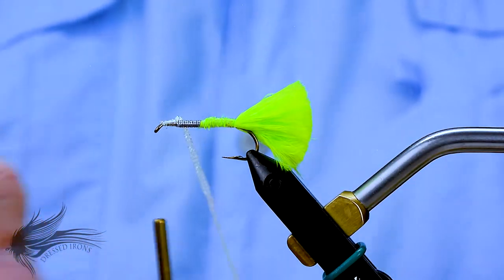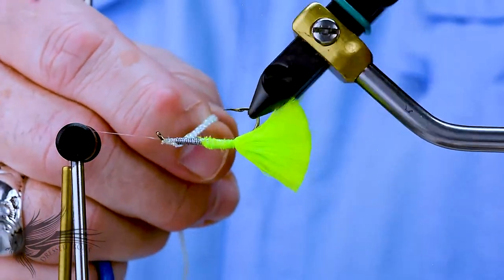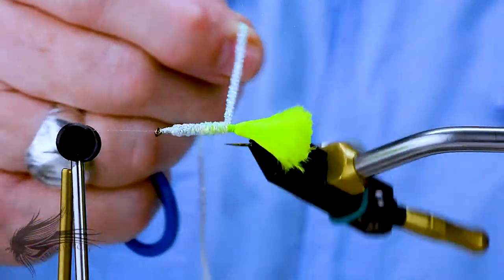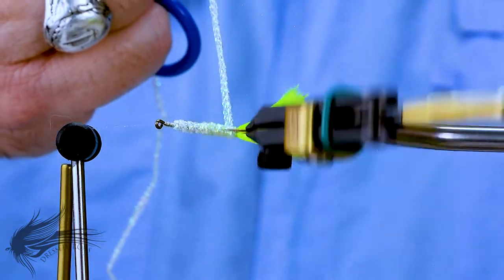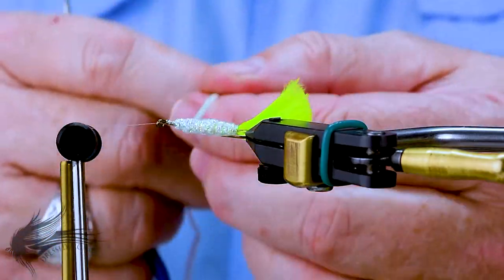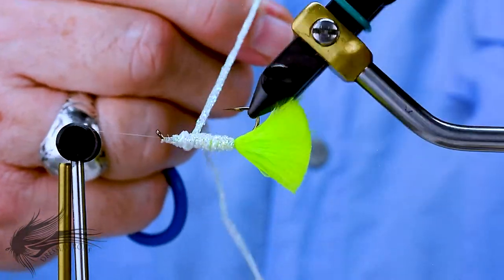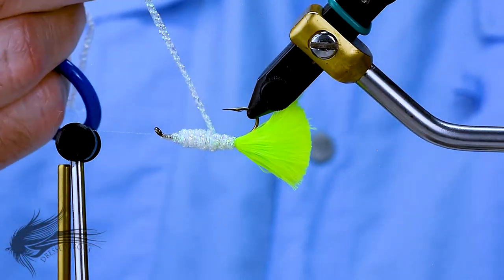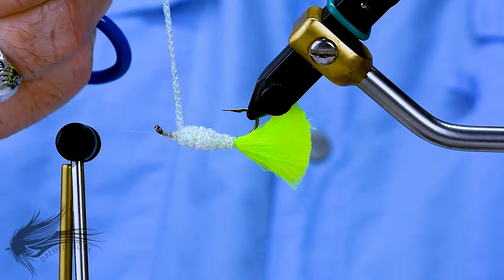I can use the rotary features of my vise. I'll bring forward the arm and start turning the fly. I'm going to put one layer all the way back down to the tail, and then immediately as I get to the tail, I change direction and come forward, putting another layer right on top and keeping those wraps pretty close to each other. I'm not going to go all the way to the eye — I'll go to about the end of the lead and change direction again, coming down to about where the point of the hook is. As you can see, I'm building up not so much in the middle but in the forward area, creating that torpedo shape.